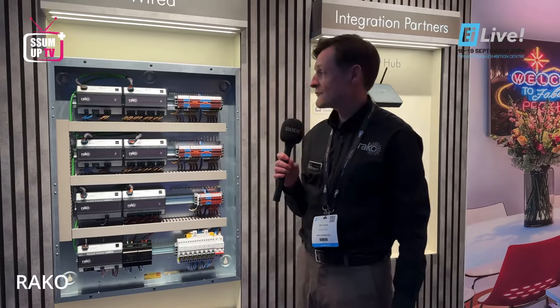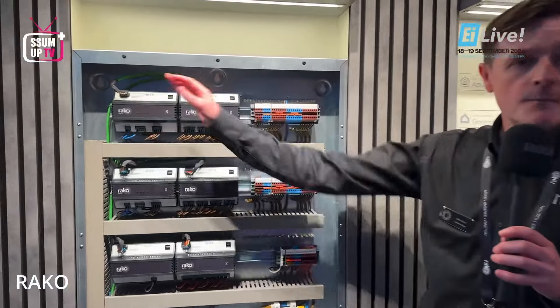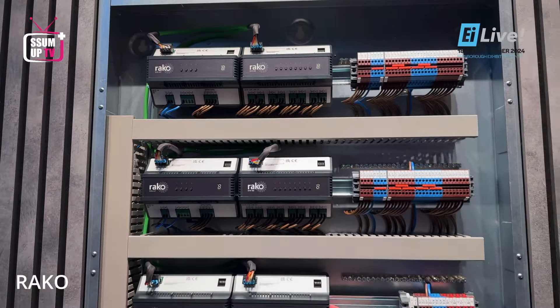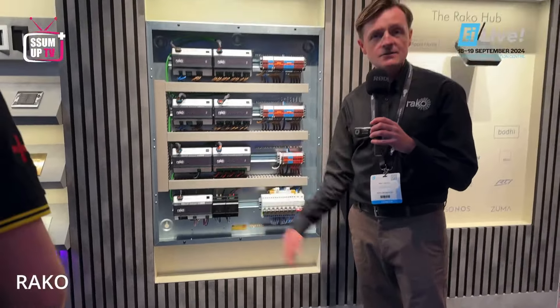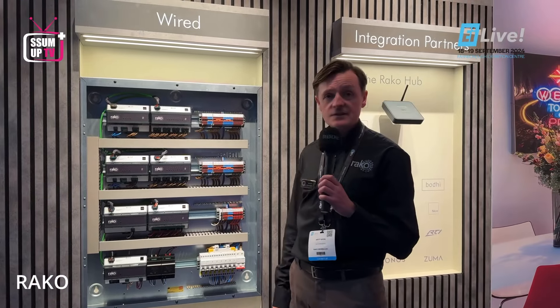This year we are introducing our new DIN range of dimming and controls. The rack DIN range will comprise of a four-channel mains dimming unit, an eight-channel switching unit, a four-channel curtain and blind controller, as well as separate power supplies for each DIN unit and a link unit to connect to all of our existing keypads, switches, and PIRs.